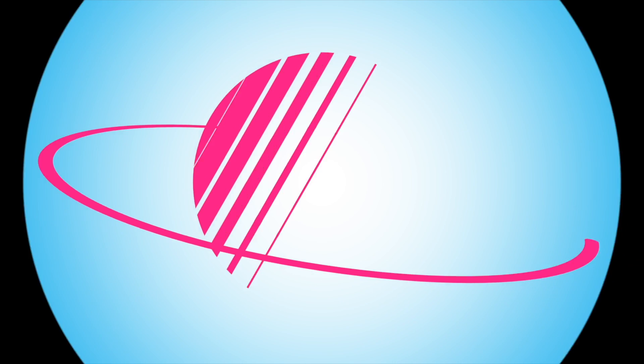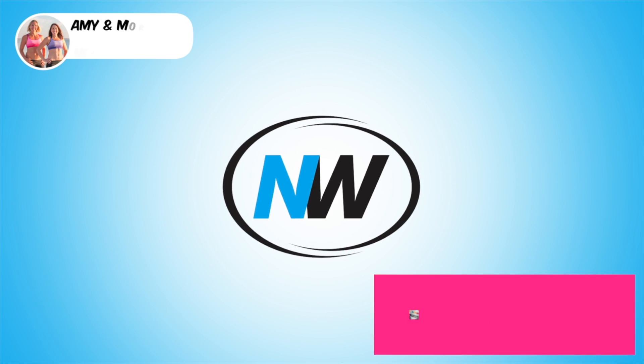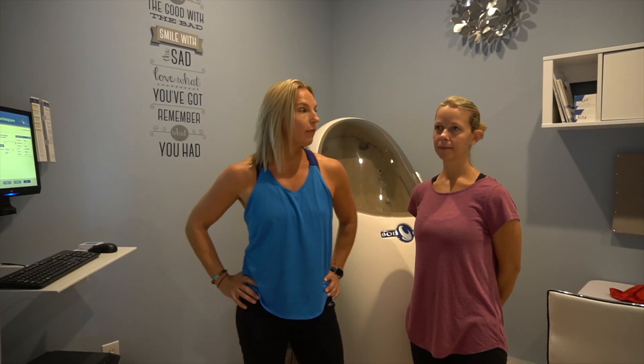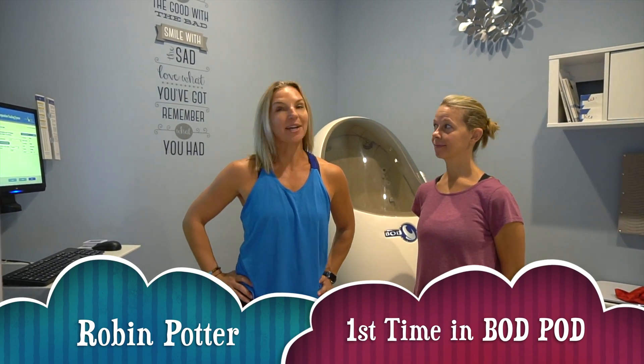Hi, it's Amy with newwayhealthandfitness.com and today we're going to show you how the bod pod works. We have Robin with us — she came in to get her scan done.